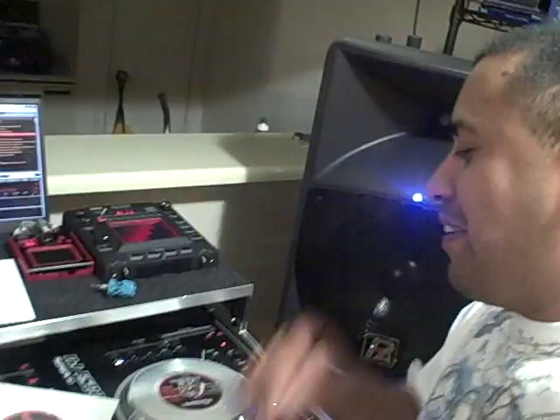Hey, what's up? It's DJ Esco. Today I'm going to cover how to modify your NS7 and change the vinyl that comes with it. I've got to do this single-handedly, so I'm going to try to perform a magic trick here on YouTube.